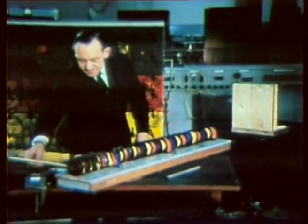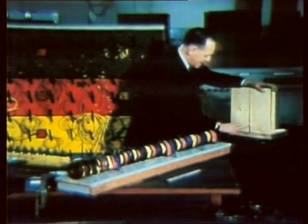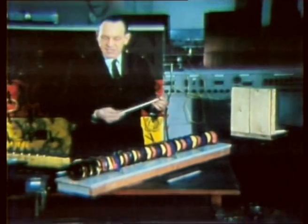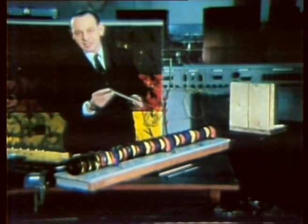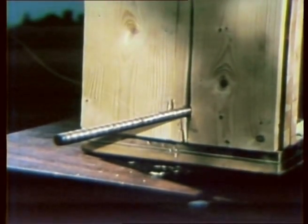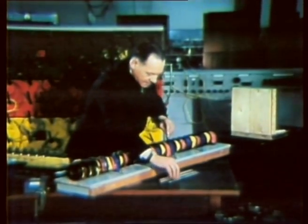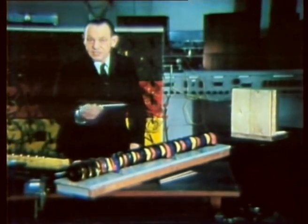I put it into the barrel and switch on. The missile emerges at about 100 miles an hour and goes quite a long way into the wood. We can try more sophisticated darts — this one has alternate rings of steel and copper on a steel core. A plain steel rod does remarkably well because steel, remember, is a conductor of electricity as well as of magnetism.